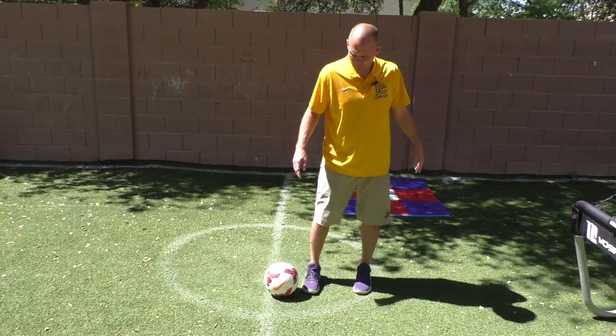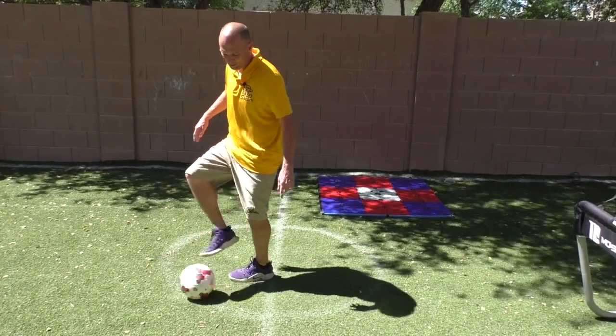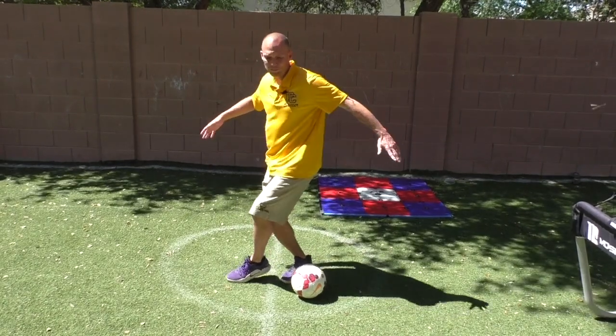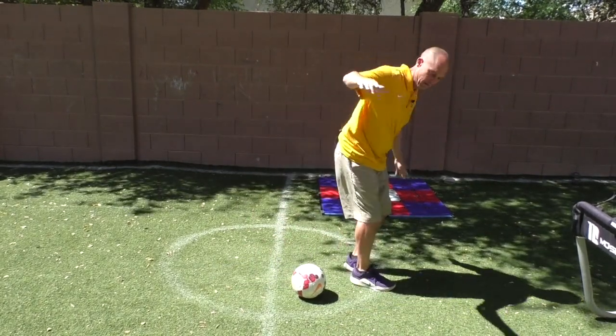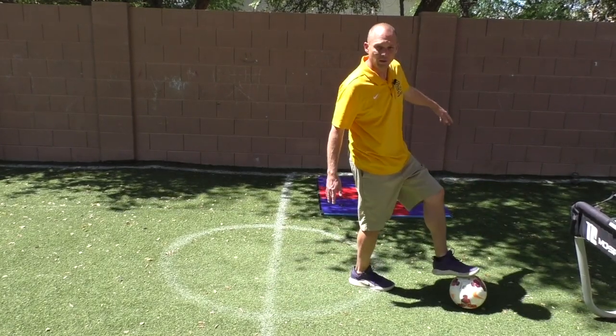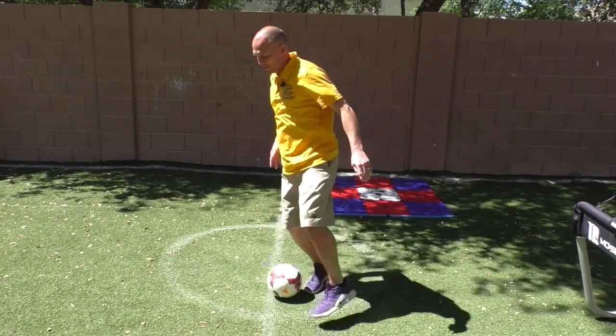So we start with the step-over drag here, bring it back where it came from, stop the ball, and then immediately do the windmill — one foot after the other — extending your back foot so you can bring the ball back across, and then we just continue.